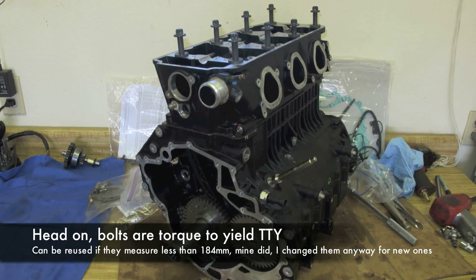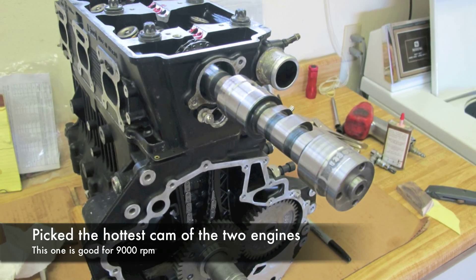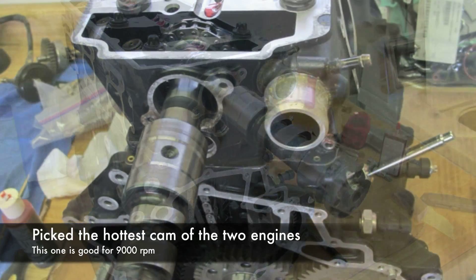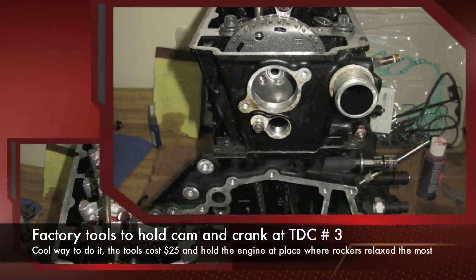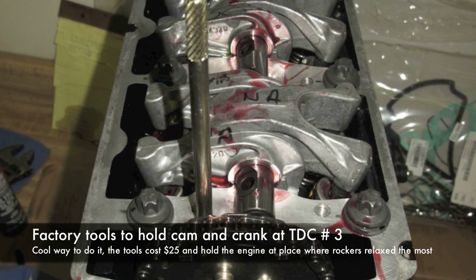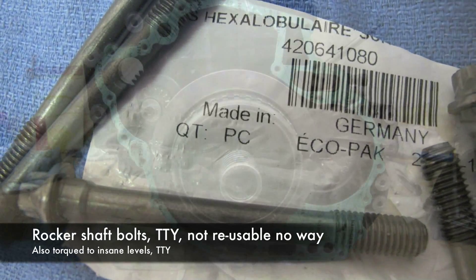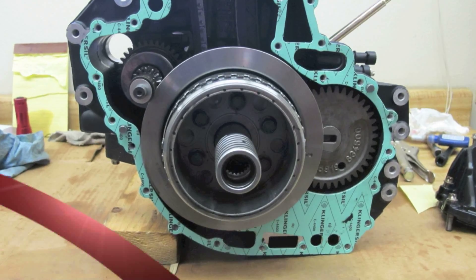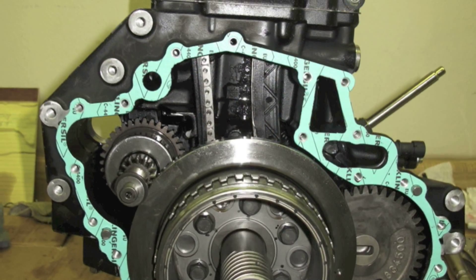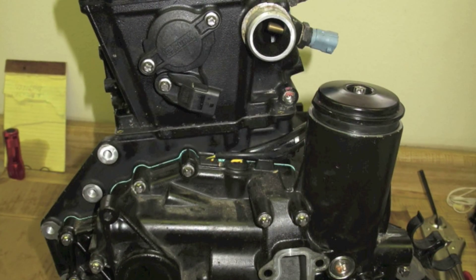Heads dropped on. Now for the heavy duty torque. Pick the best cam that's going in. Setting the timing — really interesting way they do that. There's a camshaft alignment tool and crankshaft tool to hold the motor at the lowest point on the rocker shafts. One-time-use bolts for the gaskets for the magneto drive. Another shot of the flywheel bolts — torque to yield as well.